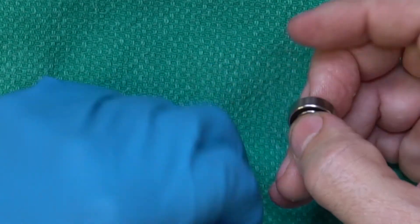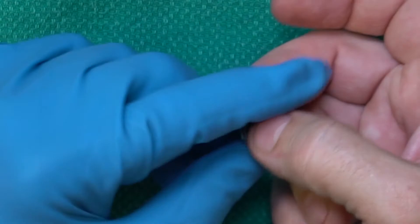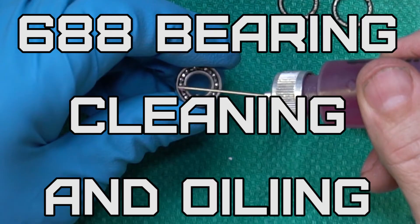Do that four more times and your filament roller will be gliding as smooth as silk. I hope you take the time to clean your bearings and add some oil to make your filament spool holder glide as smooth as it can. If you like the video, please give it a like. If you didn't, let me know. And if you want to see more, please subscribe.